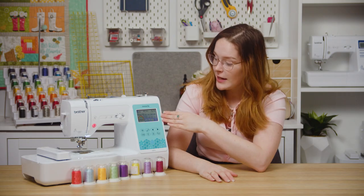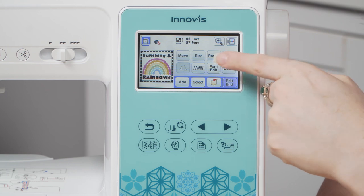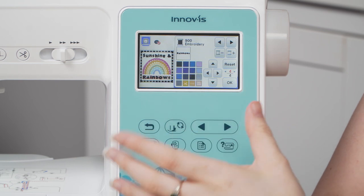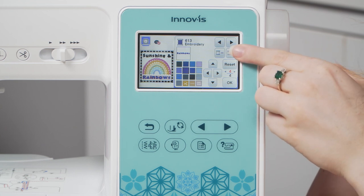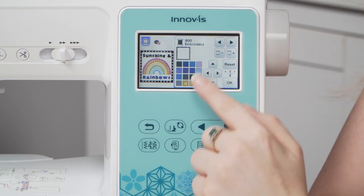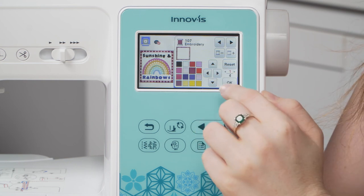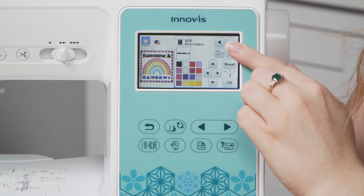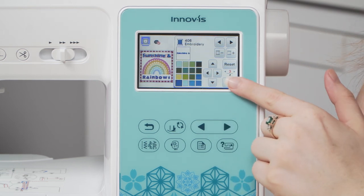Once I've got all three design elements in, I'm just going to adjust the color palette slightly. You can do this by pressing the button in the right corner, and then you can change the color of each of your individual designs. I'm going to start with my text, and then hit the plus or minus button up here to change which design is selected — so now I'm on my border — and then finally the top text. Hit okay.